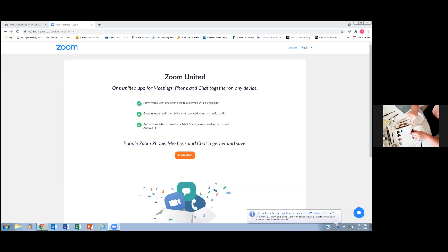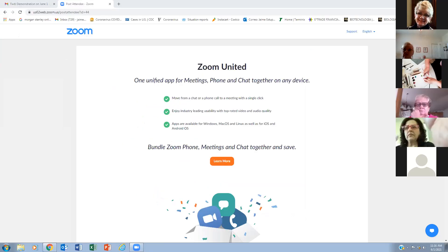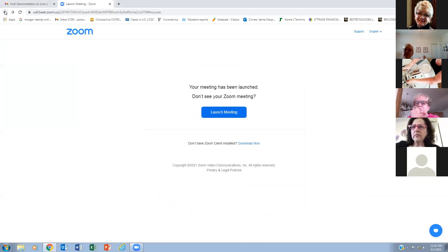I put some drops of the luster on the tile — on the clean tile, of course. And here is the turps. I mix my luster with some drops of turps and mix it well.